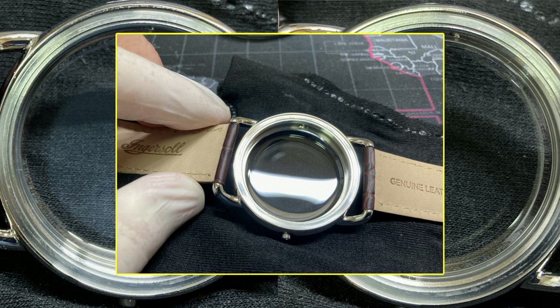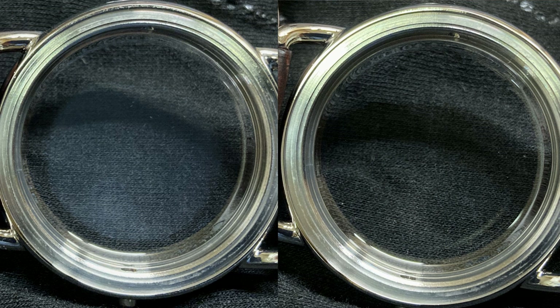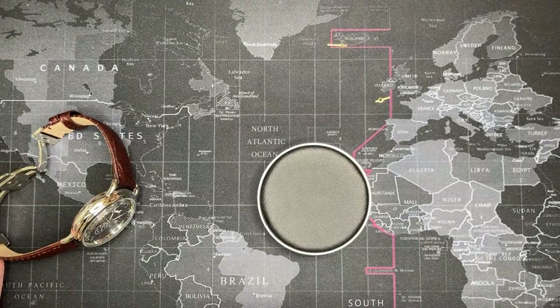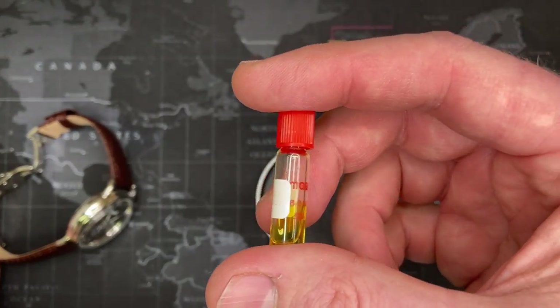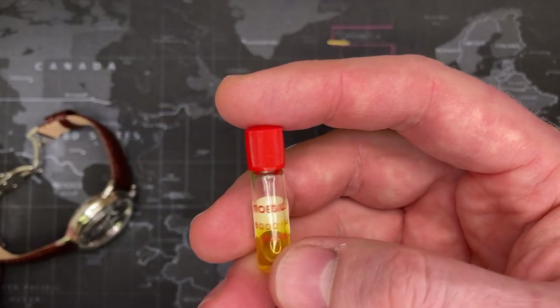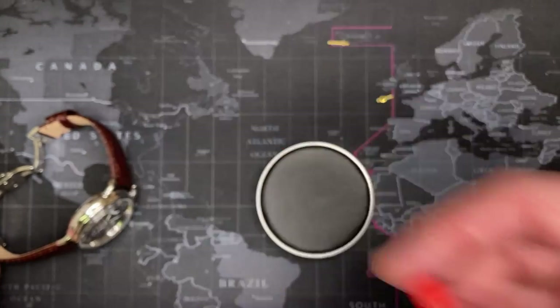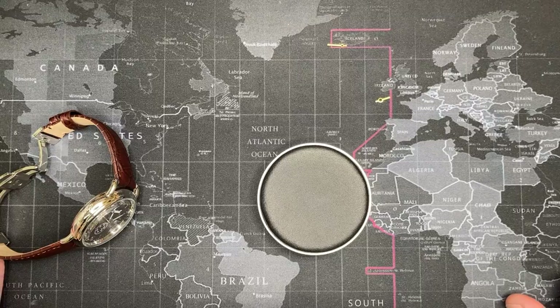After I opened it and cleaned it, you can see how much clearer it is. There's nothing you can really do — manufacturers need to start using more synthetic oils, which do not break down like the conventional oils that almost everyone uses. All the high-end Swiss brands — there's really nothing you can do about it, they almost all use conventional oils. Synthetic oils are about 20 times more expensive, usually about $50 a bottle, but it's well worth it. Here is an example of normal oil which I use in my watches.